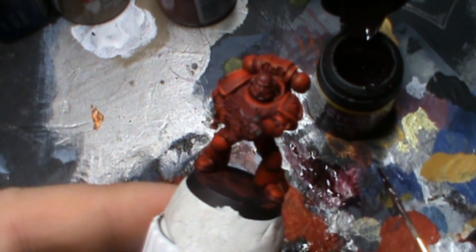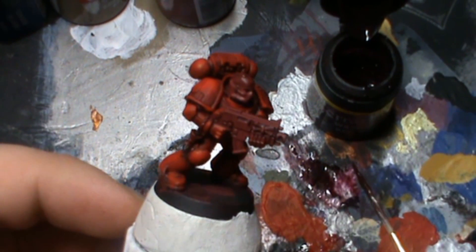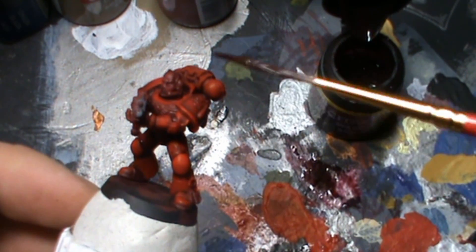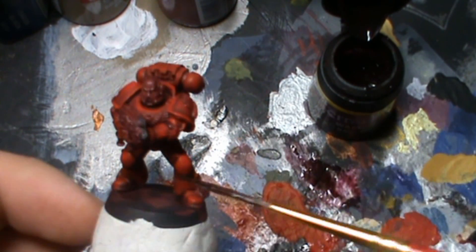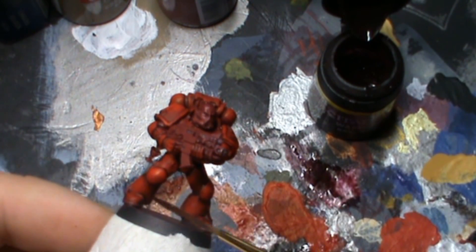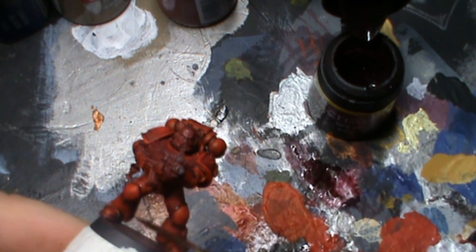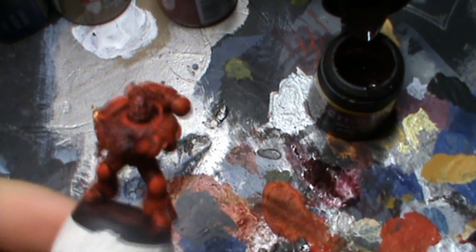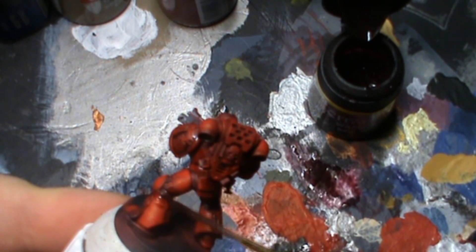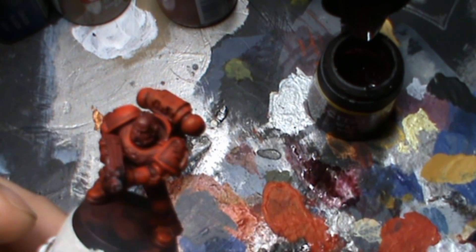Already, just by looking at this miniature, he has transformed. He was one bright blue angel and now we've gone in with this wash, built up several layers, and actually toned him down. You've now got contrast between certain areas, and all in all he's turning into a nice dark gritty character, which is the style that I tend to paint.